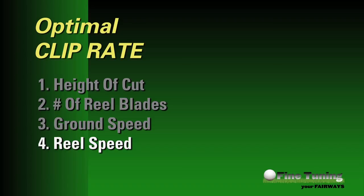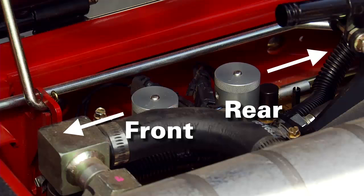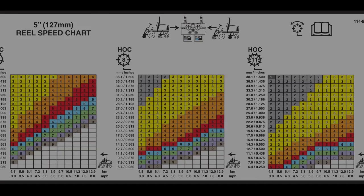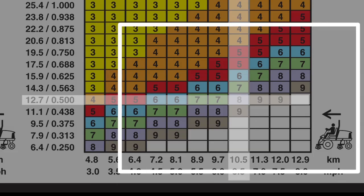The last input needed to determine optimal clip rate is the reel speed, which can be adjusted on the manifold block located under the seat of the traction unit. There are two dials — one for the front cutting units and one for the rear. The left dial controls the front cutting units and the rearward dial controls the rear units. Also located under the seat is a handy chart that tells you exactly where to set the reel speed dials based on the number of reel blades, height of cut, and ground speed. For example, for 5-inch 8-blade cutting units at a height of cut of .500 inches and a ground speed of 6.5 miles per hour, the reel speed setting should be eight.